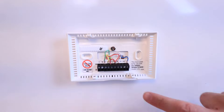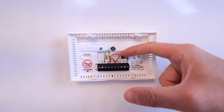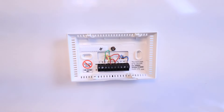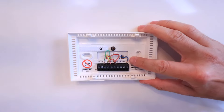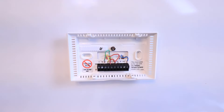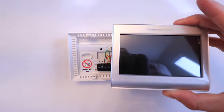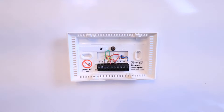The next wire we've got is our W1 wire — that's the white wire, which is our call for heating for the gas furnace. And then the last wire is our C wire, also known as a common wire. This system will be compatible with the Honeywell Home smart thermostat because we do have a common wire, so we're going to be able to install this smart thermostat.